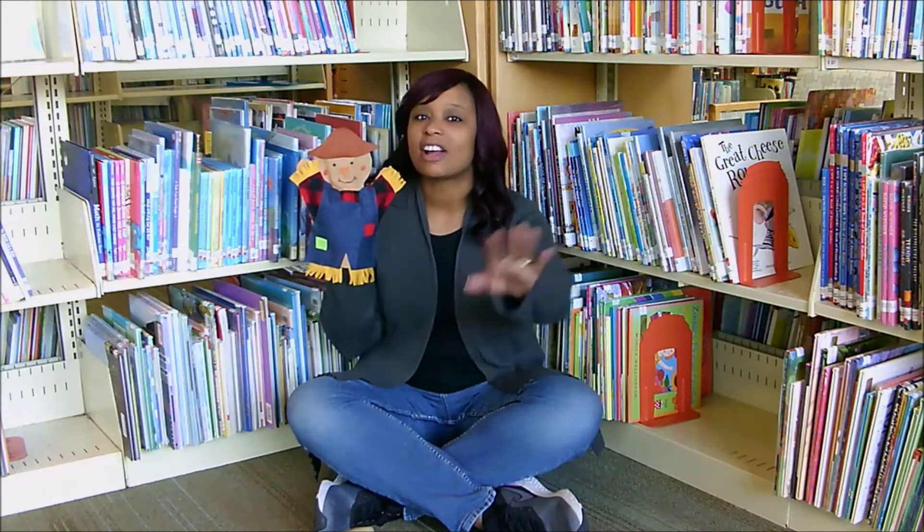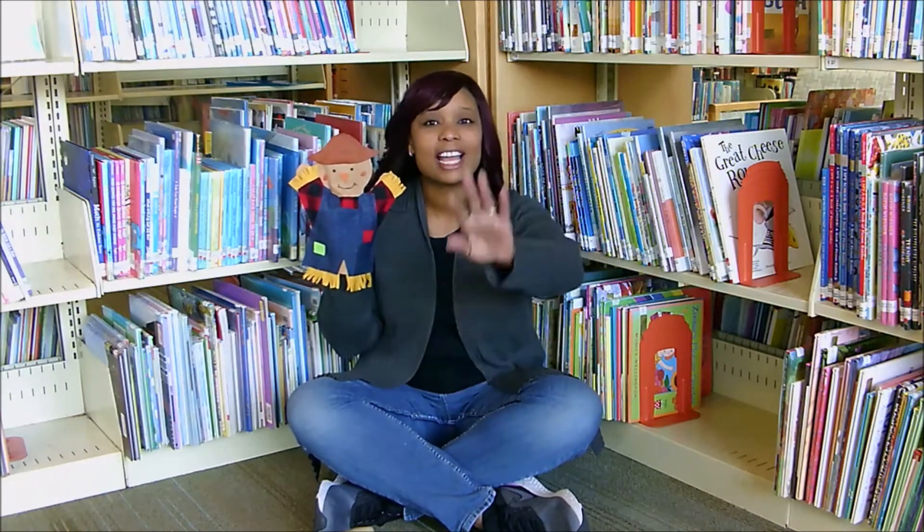So it goes like this. I might be reading my notes, so if I'm looking down, don't worry about it. Ready, Sammy? All right.